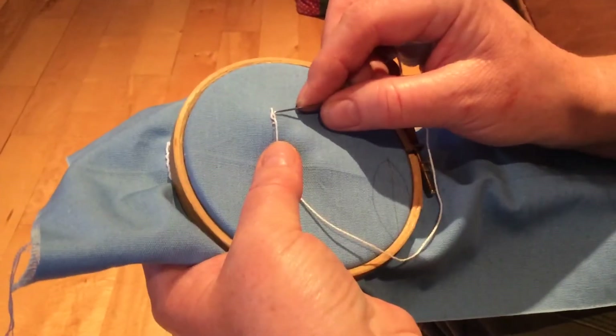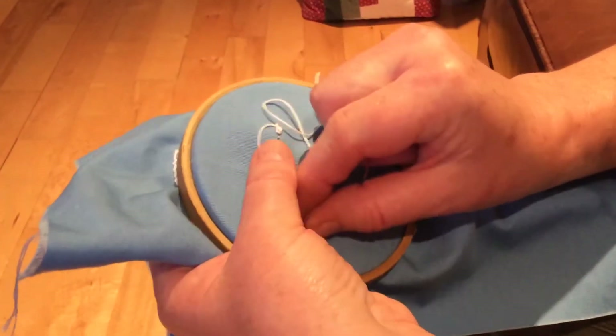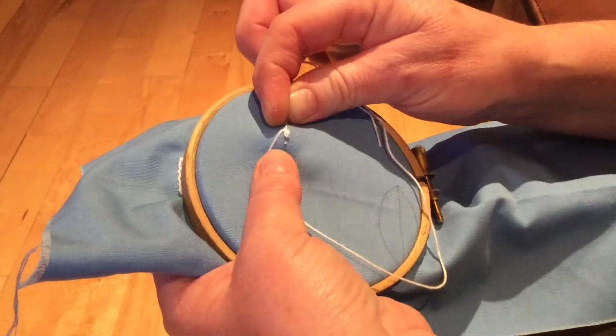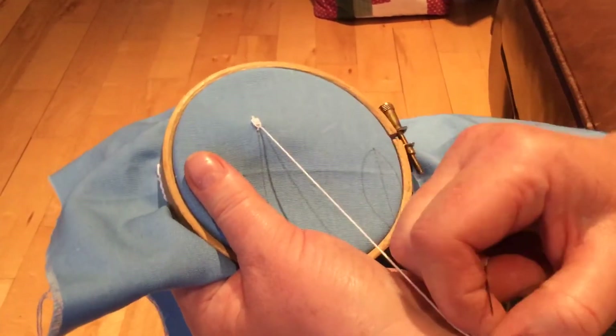The second stage is you slide the needle underneath without taking up any fabric, bring it back down under your thumb, and then you insert the needle there, bring it out underneath the stitch, and you pull it through so you've got your little pearl.